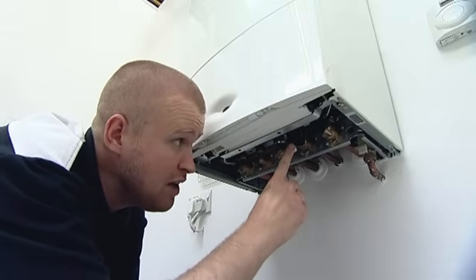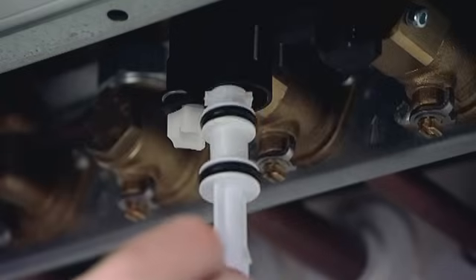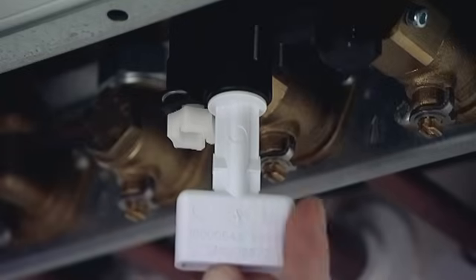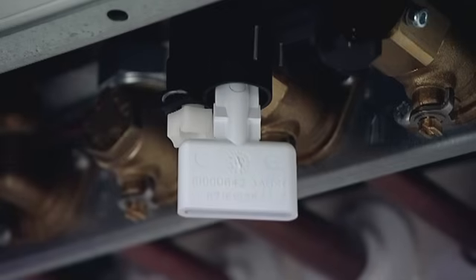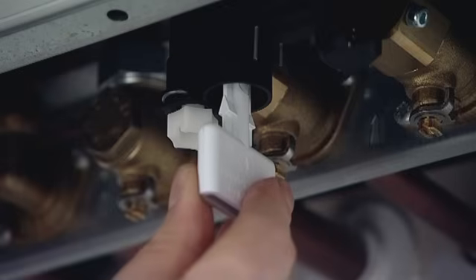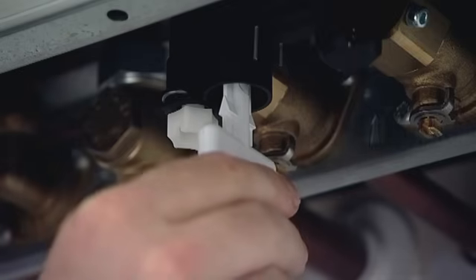There are actually two symbols on the key — one of an open padlock and one of a closed padlock. So if I insert that key up into the black plastic manifold with the arrow in line with the open padlock position, I'm then going to turn the key to the closed padlock position and make sure it's in there. It doesn't need to go any further.